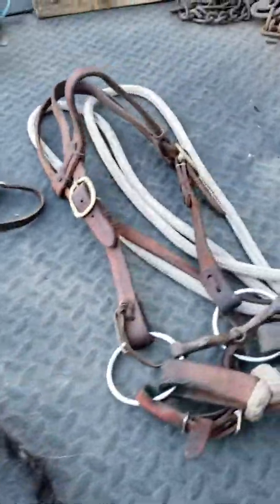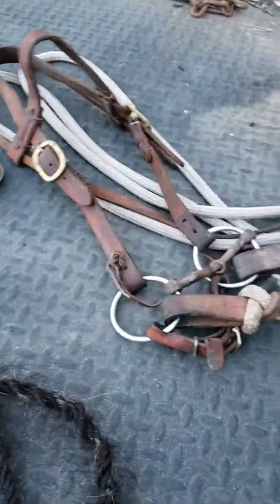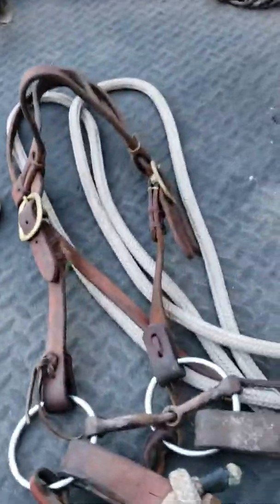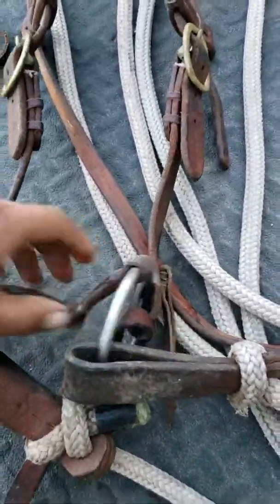We're going to go over the headgear you need if you're going to be a buckaroo. We'll start over here with the snaffle — you've got to have your basic ring snaffle. That's an important thing.